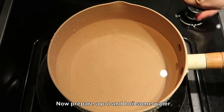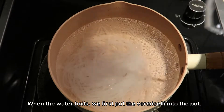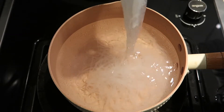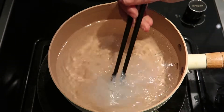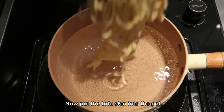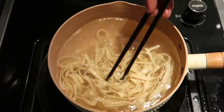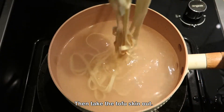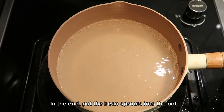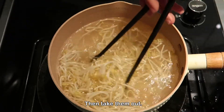Now prepare a pot and boil some water. When the water boils, first put the vermicelli into the pot and cook for around one minute, then take the vermicelli out. Next, put the tofu skin into the pot and cook for around 30 seconds, then take the tofu skin out. Finally, put the bean sprouts into the pot, wait for two minutes, then take them out.